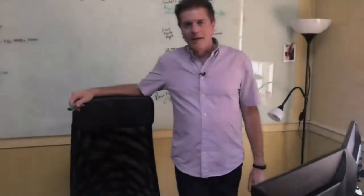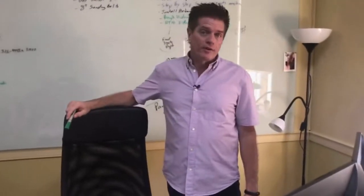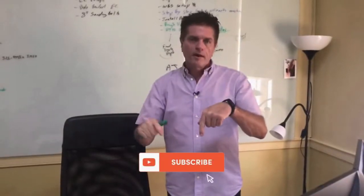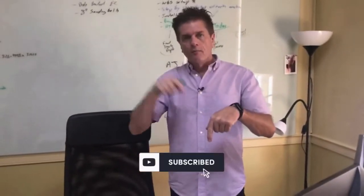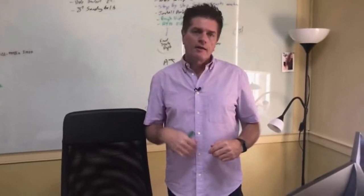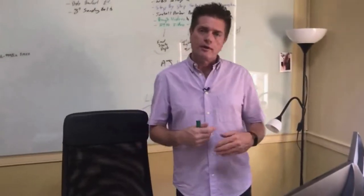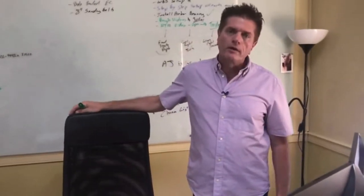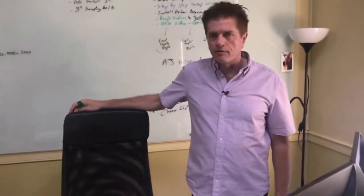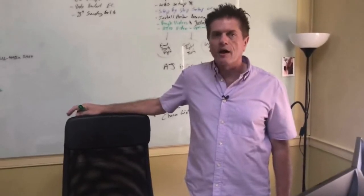Thanks for watching today. If you like what you see, click the like button. Subscribe if you want to get more videos like this. Down below in the description you'll find a link to our website and more information about what we showed you today. Leave comments if there are things you want us to do more on or videos you want us to shoot — we're very open to that. We're really looking for ways to help you be successful in your endeavors with the tools and technologies that we create, as well as any other aspect of the hobby.